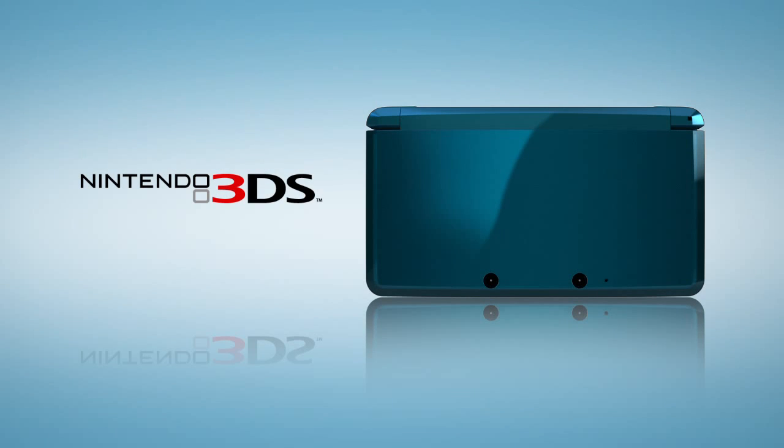This is Nintendo 3DS. As you get acquainted, you'll notice that some things are very familiar, and that some are new not only for Nintendo, but for any existing portable entertainment.